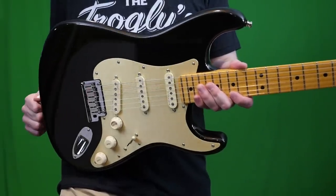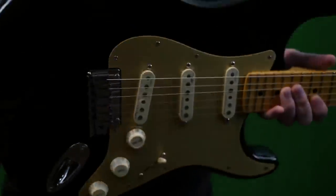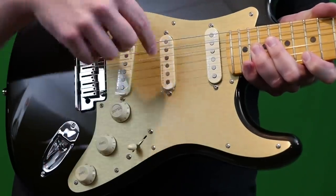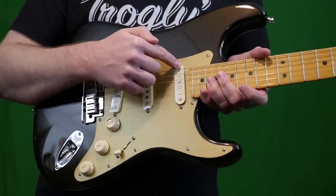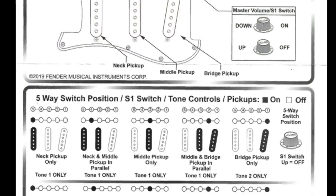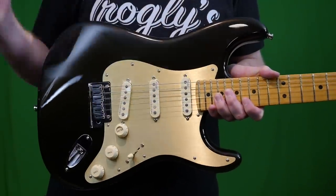Another major change that's kind of controversial on this model is they swapped what the S1 switch does. They super simplified this. When it's not activated, the guitars are the same — you've got your neck, neck and middle, just your middle, middle and bridge, and then just your bridge. But now on this new one, the S1 switch just adds the neck pickup to whatever position you're in. That means there are two new tonal opportunities: in your bridge position with the S1 switch on, you now have neck and bridge, which you can't normally get. And in the middle position, you now have all three pickups on.